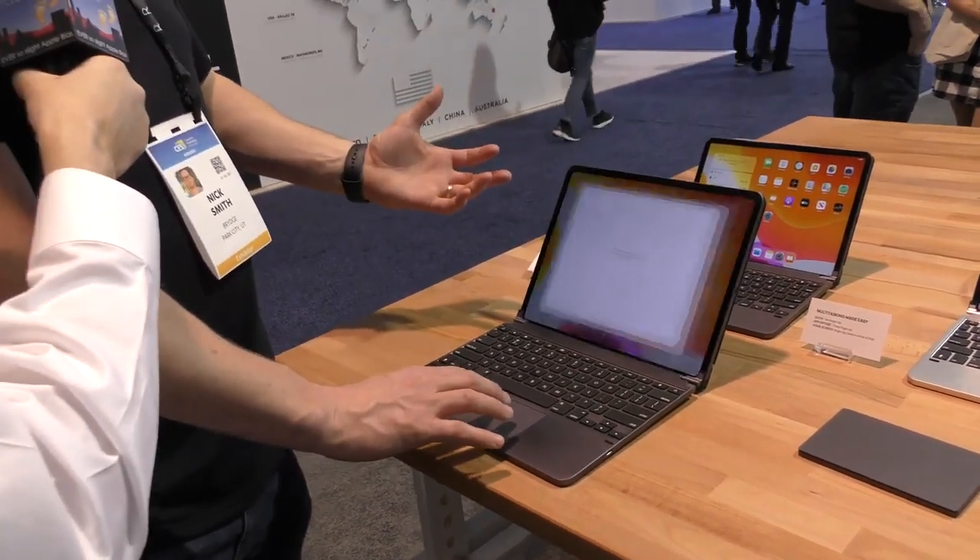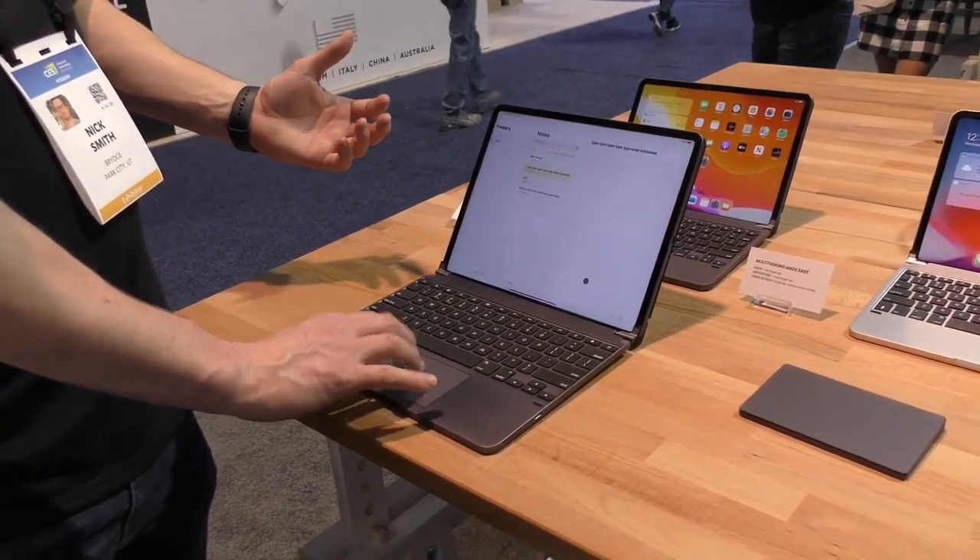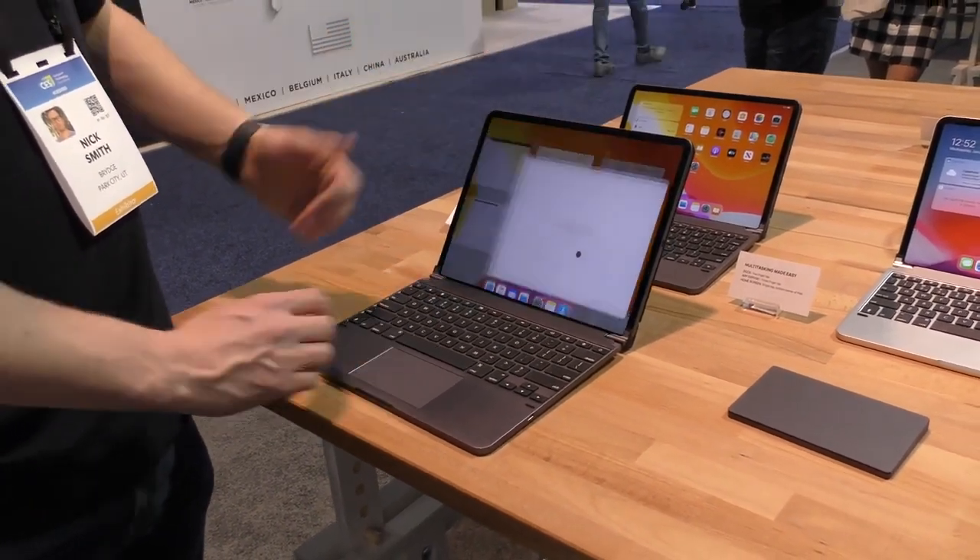It still gives you those same functions — whether you're wanting to bring up the dock, change things around, change through apps, and just be more efficient and more productive.